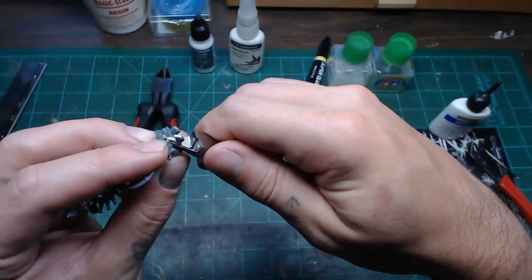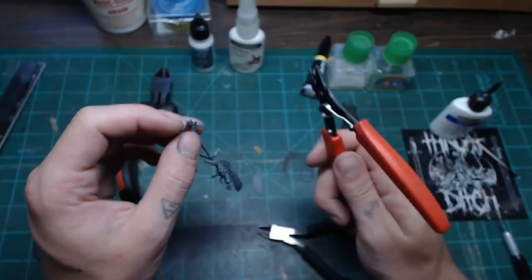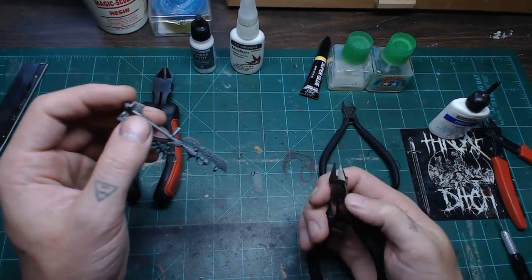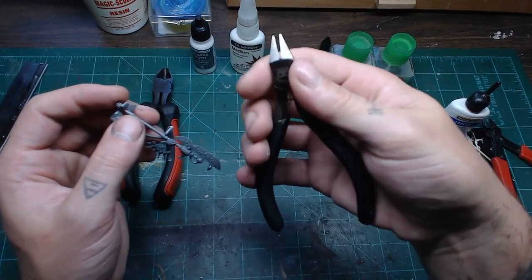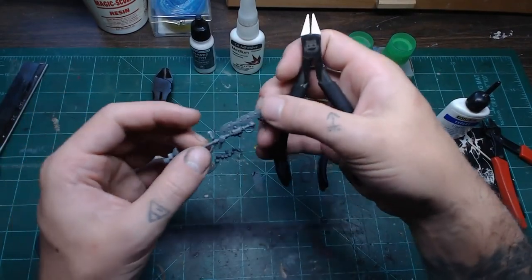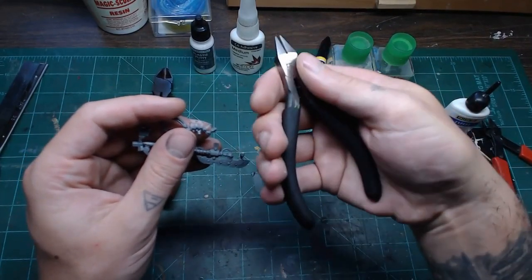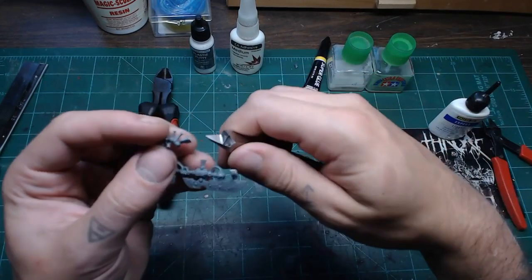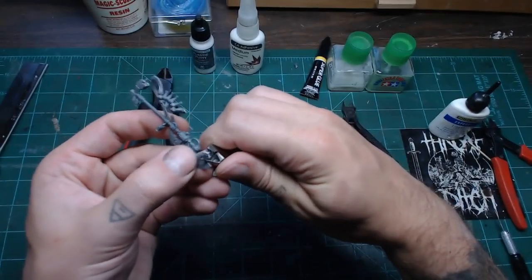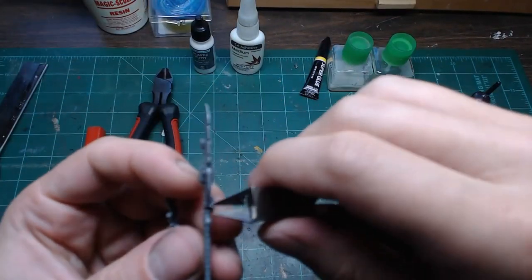I was skeptical about buying anything beyond cheap four-dollar cutters, but I'm a firm believer in investing in tools. Good tools last longer and perform better. These may be $30, but the results are extremely measurable — I spend way less time cleaning up models after trimming. These can also be sharpened; a local knife sharpening shop can grind them to a fresh edge. That $30 investment could last you quite a while.